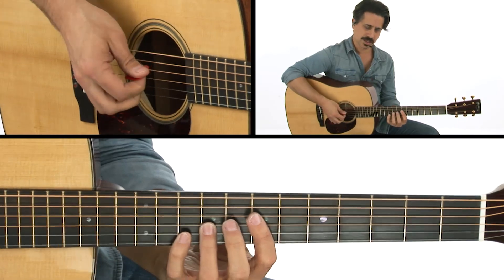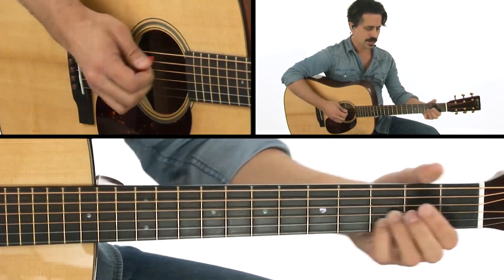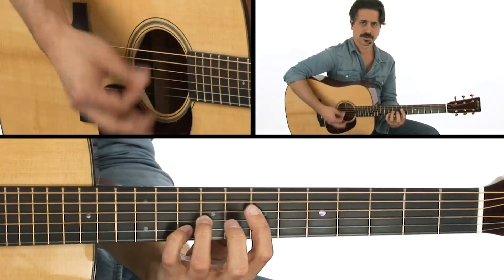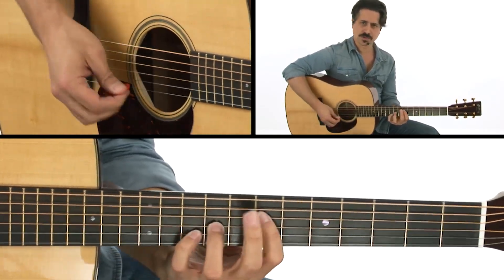So let's start with that first little lick that we play here. This chord shape is over the first chord, which is A, and we're going to do that sort of strum idea.